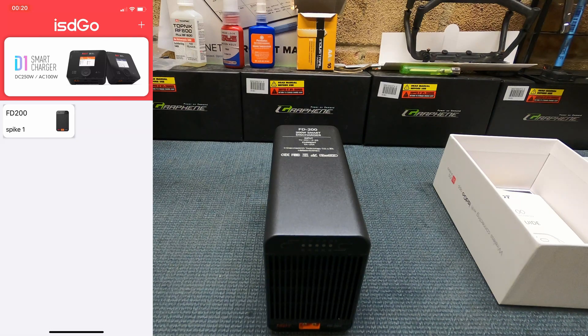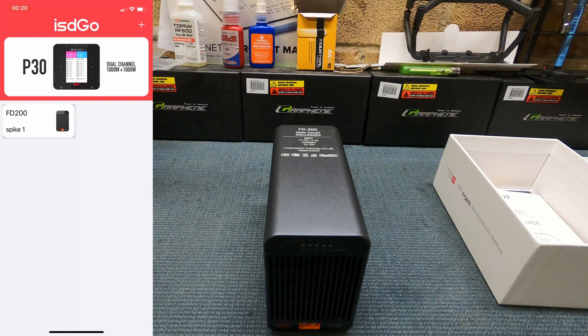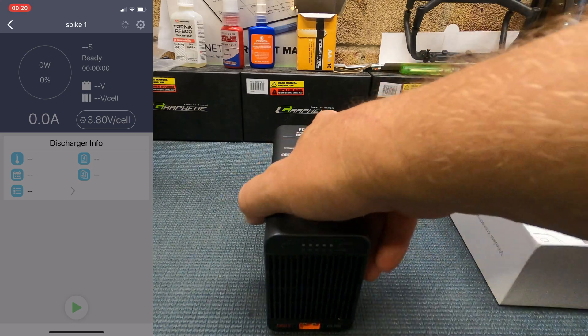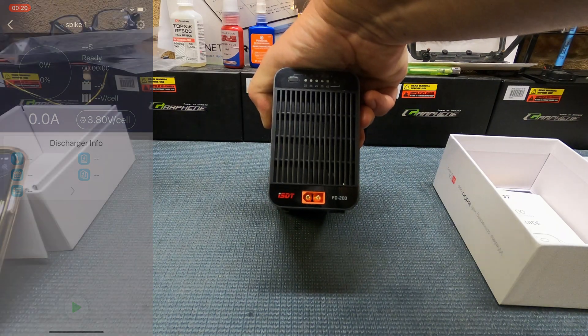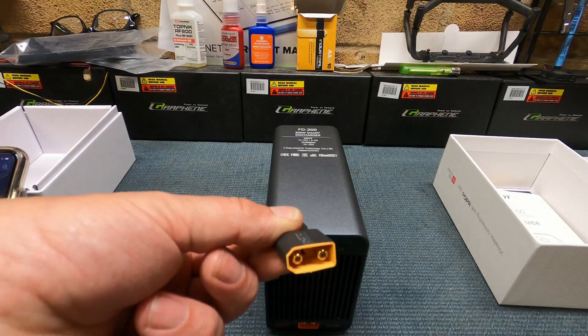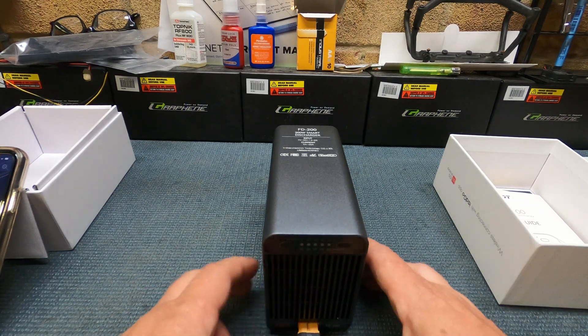I've done that already — I've called mine 'Spike One' as you can see here. We tap on that and it brings up the screen. Now we need to power up the discharger. It comes with an XT60 connector, so depending on what connectors you're using you'll need an adapter. I use XT90s, so I have an XT90 adapter here — plug that in.